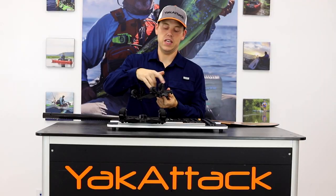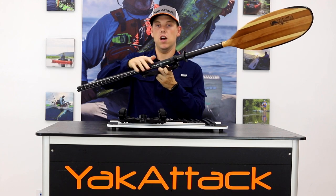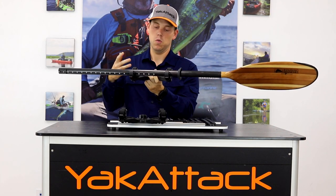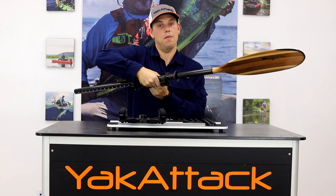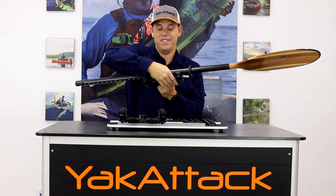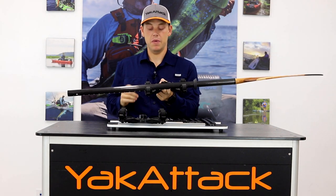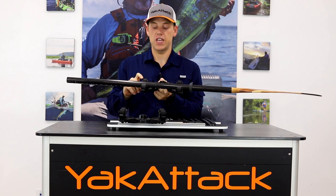Just like the rest of YakAttack products, you tighten it with a knob and that gives you a really simple paddle holder mounted off the side of the boat. That's going to give you a nice spot to grab and pull out your paddle so you don't hit your knuckles. In addition to the two roto grips, it also comes with the new snap and strap tether system.